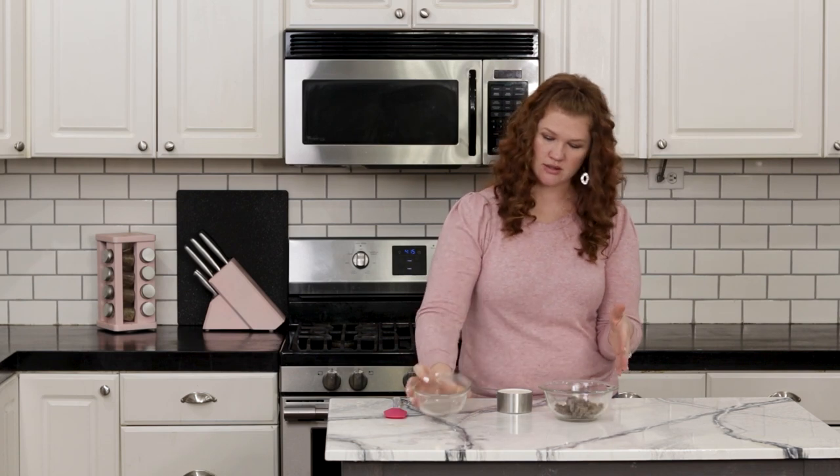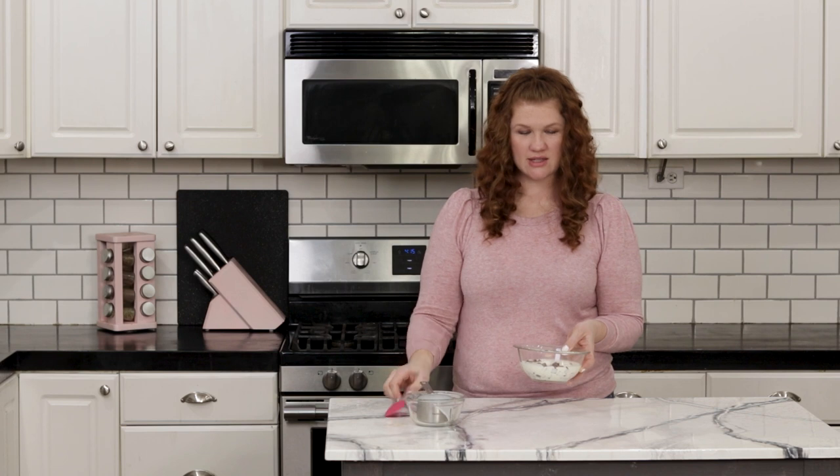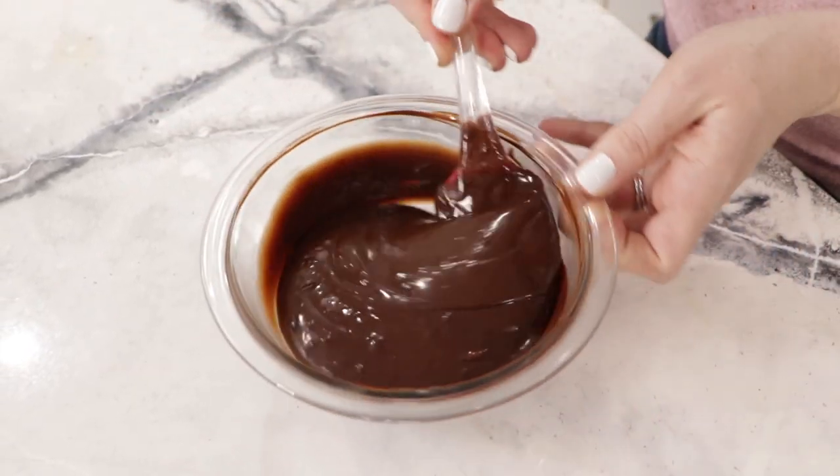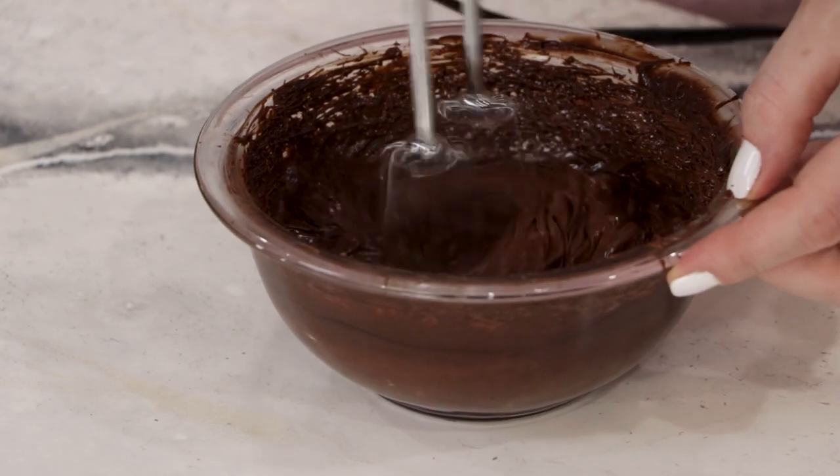Now we're going to work on our ganache that we'll later whip to fill the other half of the egg. Take one cup of dark chocolate chips or chunks and one cup of heavy whipping cream, and pour the cream on top of the chocolate chunks. Put this in the microwave for about a minute or two, stirring occasionally until it melts. Once the chocolate is completely melted and incorporated with the heavy cream, set it aside. When it gets to about room temperature, whip it with a hand mixer on high for about two to three minutes until it's light and airy.